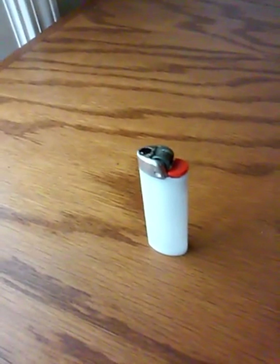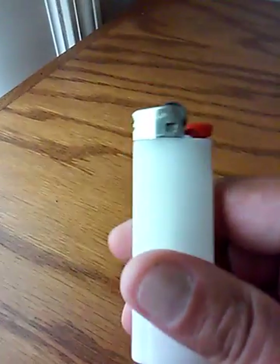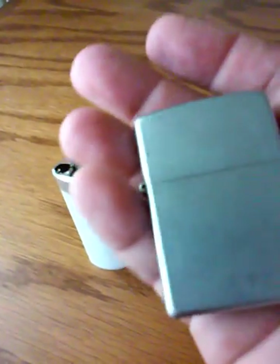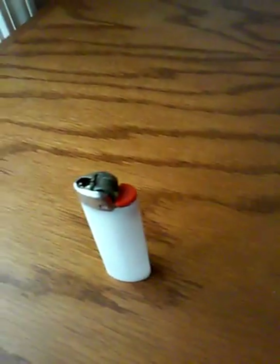Lighters are not a bad thing for anybody to have — everybody should own a lighter. Either a lighter like this, a butane cigarette lighter, or a Zippo. These aren't too expensive — not incredibly expensive.